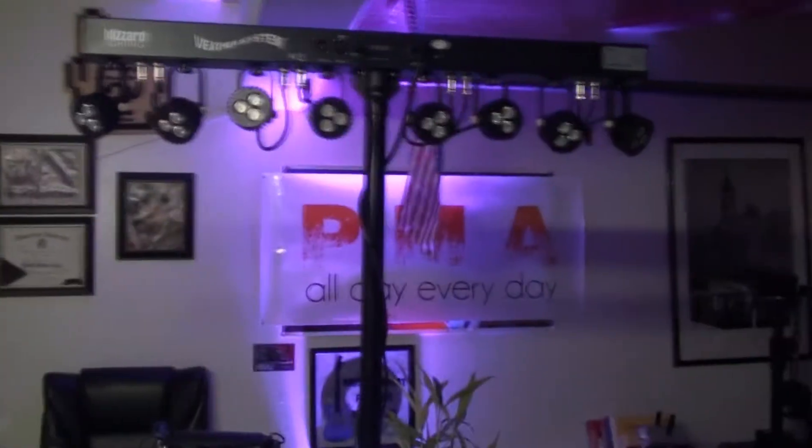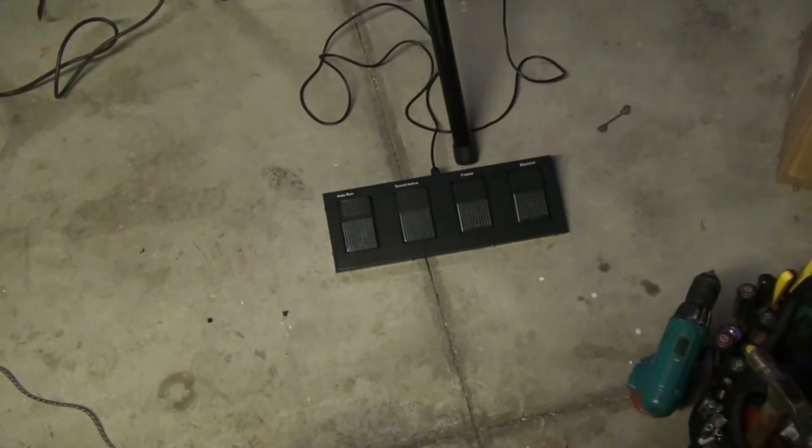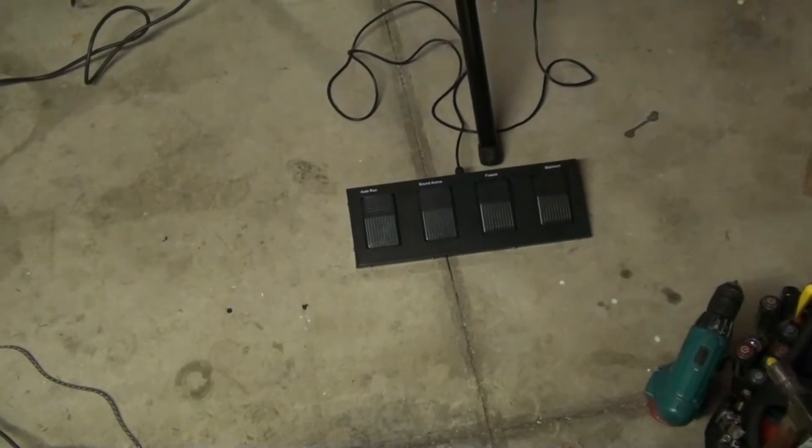As you can see, here it is. Down here you have the foot pedal which allows you to control it. As I said: auto run, sound active, freeze, and blackout. So let's go ahead and get this thing going.